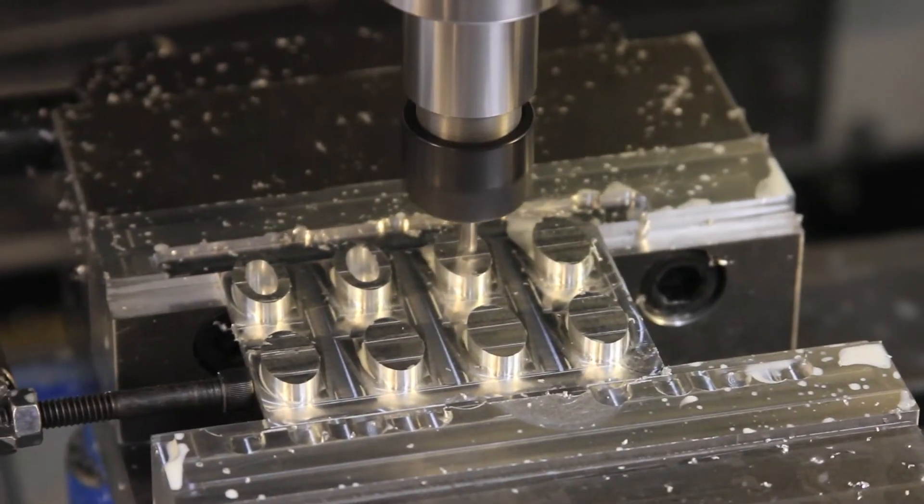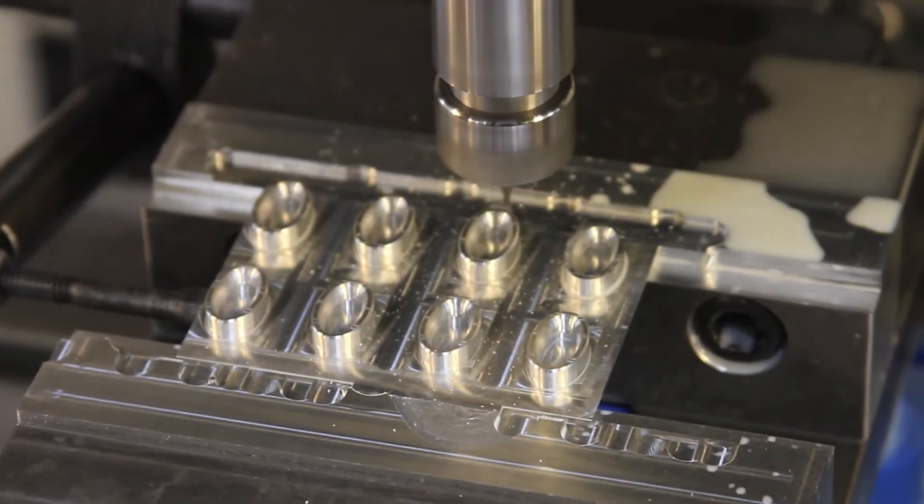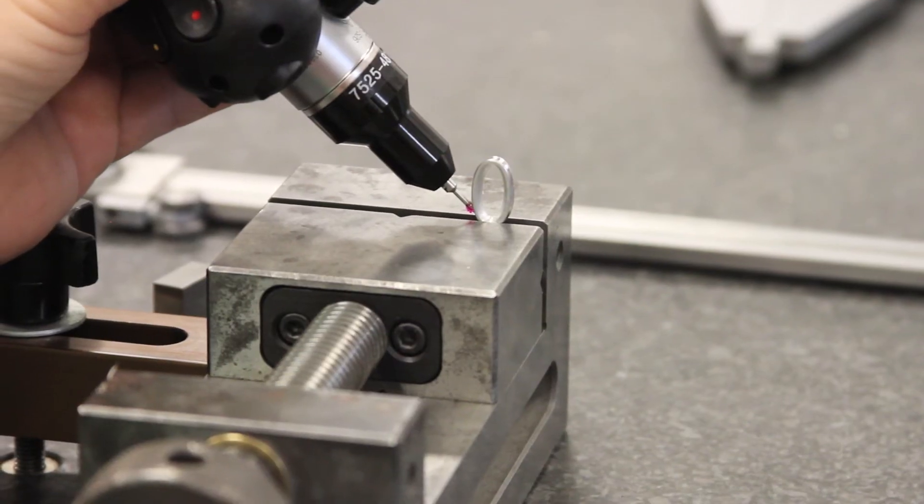The first peep designed for hunters that use adjustable hunting sights. It allows you to come to one anchor, acquire your target faster, and get that shot off quicker. Made right here in the United States of the finest materials and goes through extensive quality control.